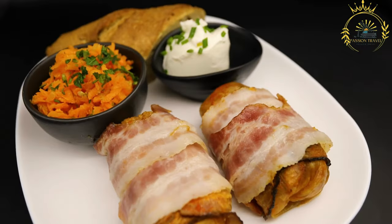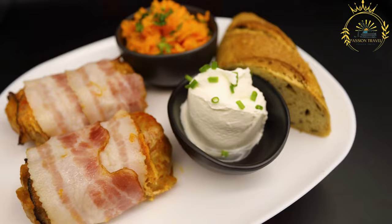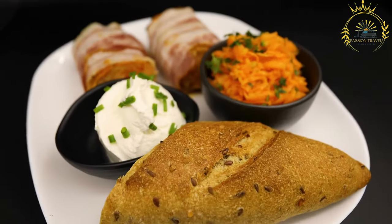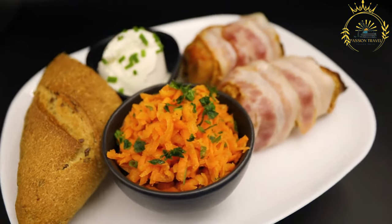While Holubtsai are traditionally made with meat, vegetarian and vegan variations are also popular. These versions typically use a filling of rice, mushrooms, vegetables, or legumes instead of meat.